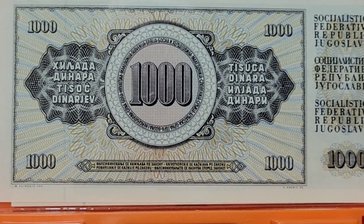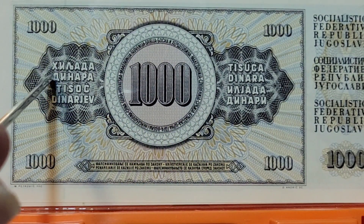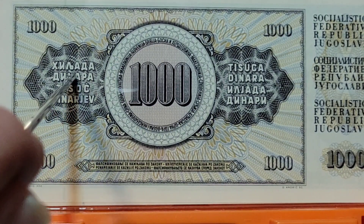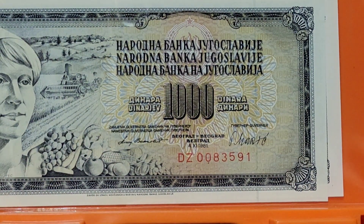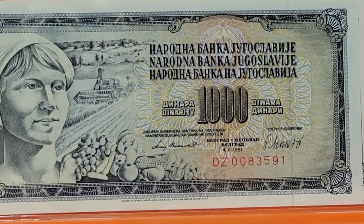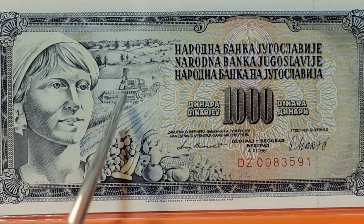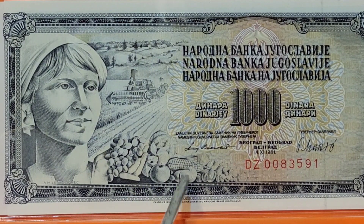Yugoslavia this time — a thousand dinara. I can't read Cyrillic but I like to fake-pronounce it, which cracks up my Russian friend from Moscow. On the front we have another combine with harvested crops — fruits and vegetables — and what must be the ideal peasant woman of Yugoslavia. Love this note.